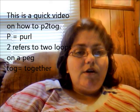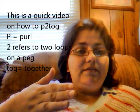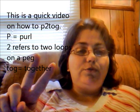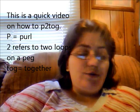I have to do the purl together, which is usually written as P2TOG. If you break that down, the P stands for purling, the 2 stands for the fact that you're going to want two loops on a peg, and the TOG means together — which means you're going to purl them together. And I'm going to show you.